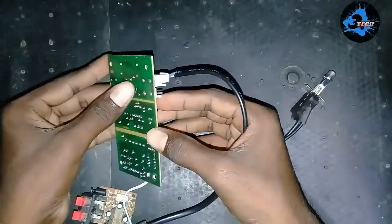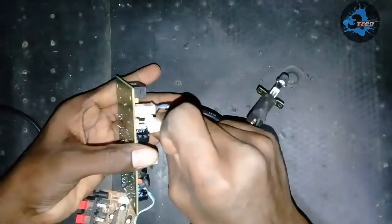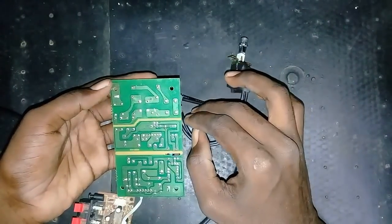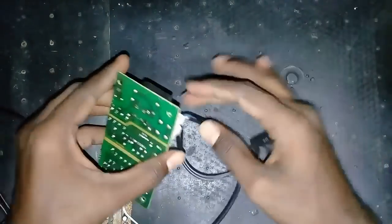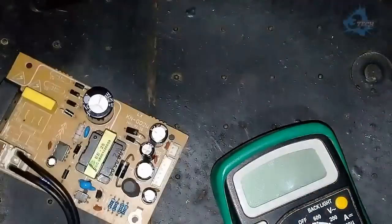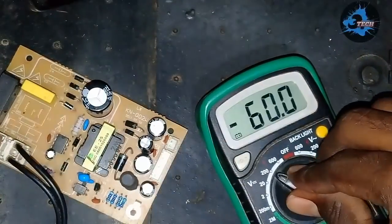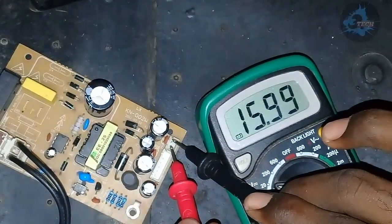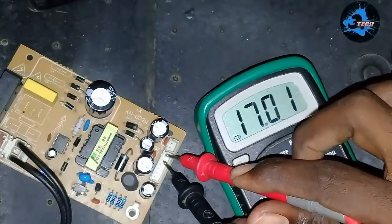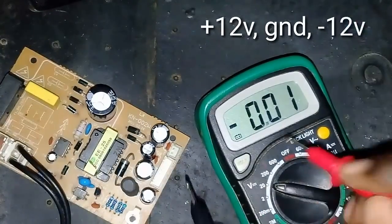We have to put the AC card in the center. You can use the SMPS as well. We have to fit the AC card first. Next, we have to check the SMPS board and filter the AC card.